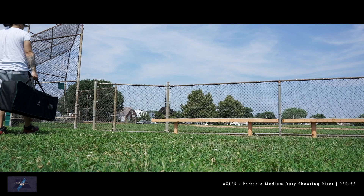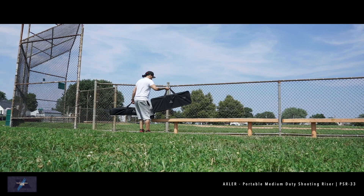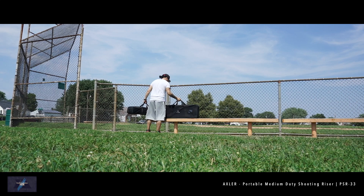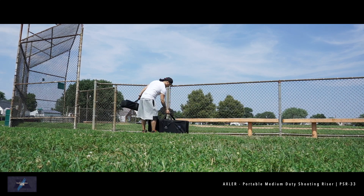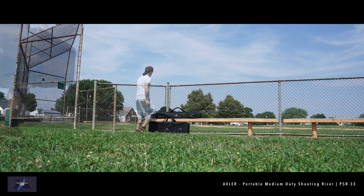This applies to both photography and video work. There may be bleachers, people, or even fencing blocking your view. Without a clear view, how can you expect a clear shot? I'll first show you how easy this is to set up by yourself.